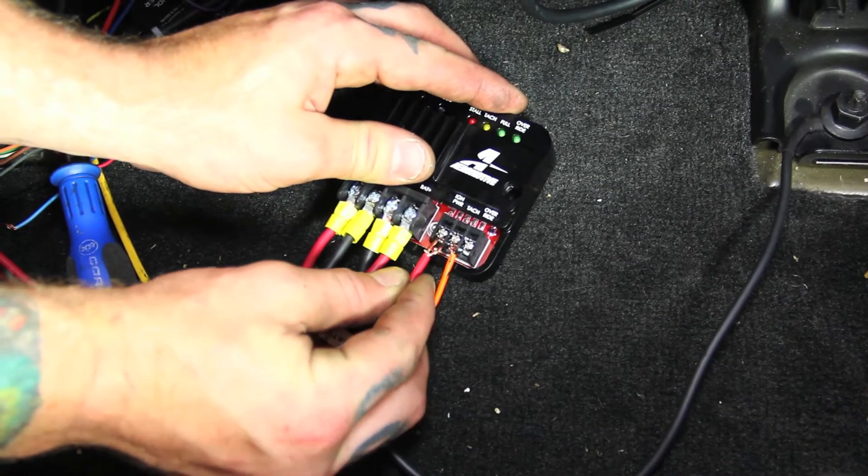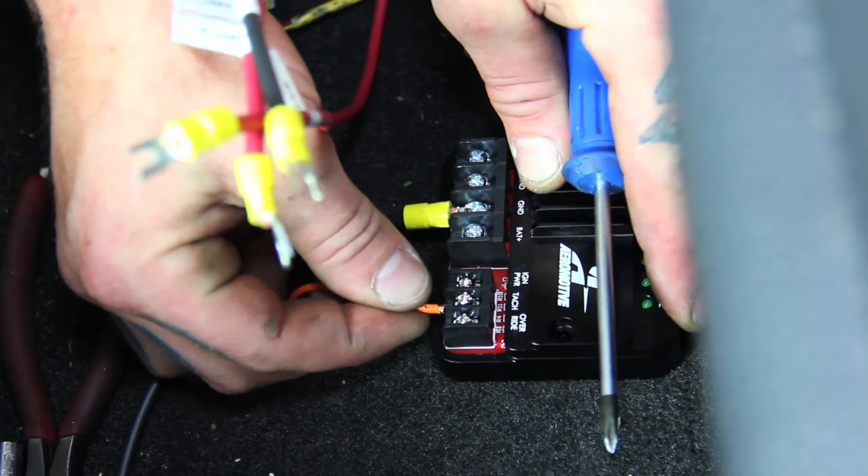We chose to mount our Aeromotive pump speed controller under the driver's seat inside the car, where we've previously mounted a few other electrical components from prior modifications. This kit is pretty simple — it only requires running a few simple wires.